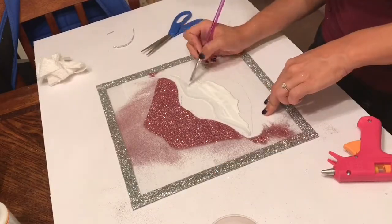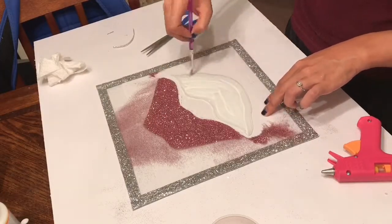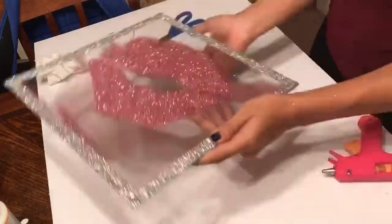Once you get the rest of the glitter put on there, wait about 20 to 30 minutes for it to dry, and then take a sock or something and wipe all the excess glitter off.